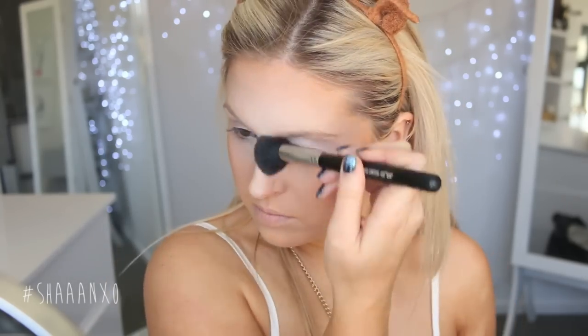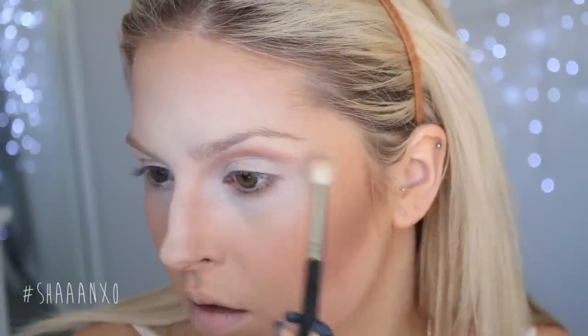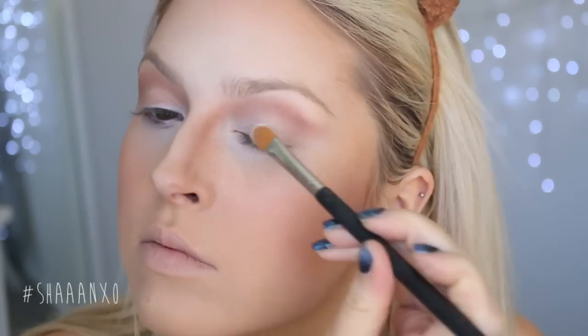Now I'm going in with my Anastasia Beverly Hills Contour Kit, using the darkest shade to contour my face. You can use any contour powder or even an eyeshadow. I'm using a warm-toned colour because it's similar to the colour of a deer, and I'm putting it around my forehead, temples, and around my nose. I'm also going to be using this on my eyes today, being very heavy-handed and focusing it in the crease, flaring it out a little, and bringing it down the sides of my nose in the contour area.